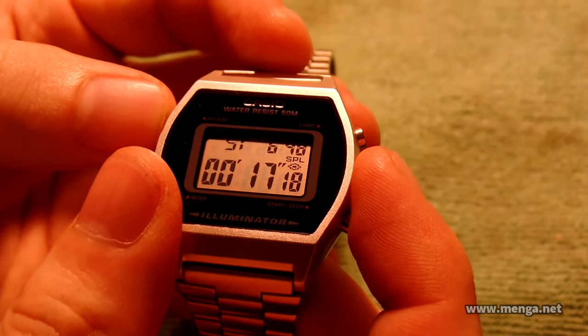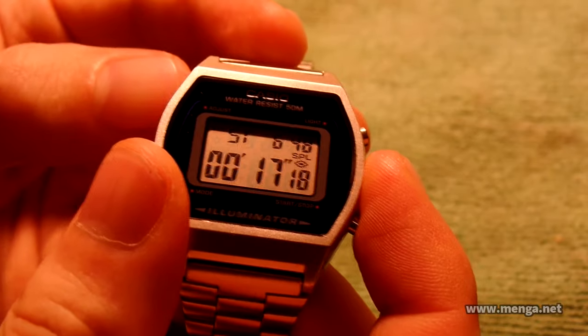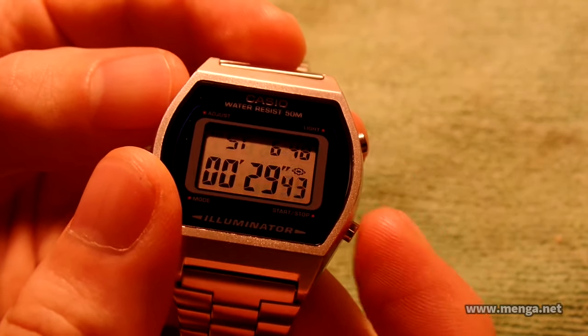The last feature is the stopwatch. I don't know how long the stopwatch goes for, but I would assume at least 24 hours. You can do splits — you can see split SPL — and then reset.